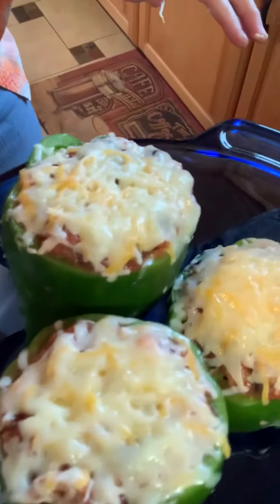There they are in the serving dish — it turned out nice. That is my stuffed bell peppers meal. Thanks so much for your time, I hope you enjoyed this presentation. Have a great night.